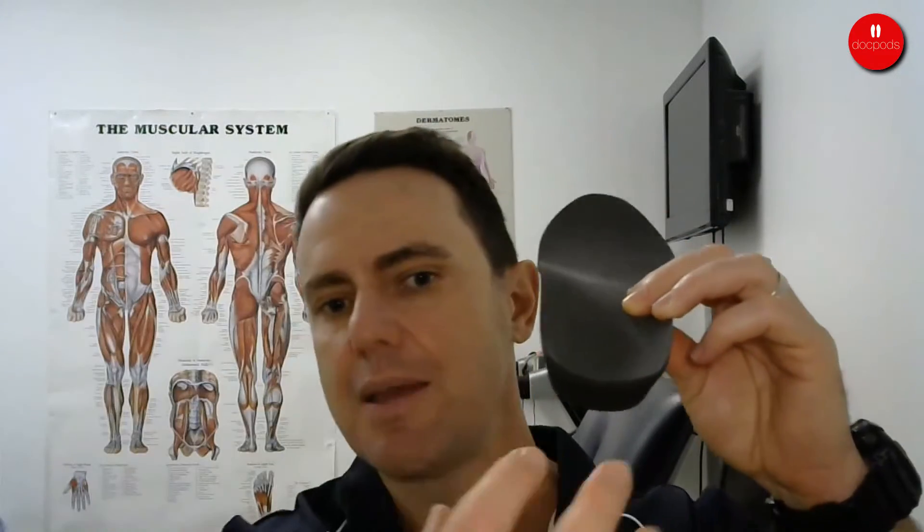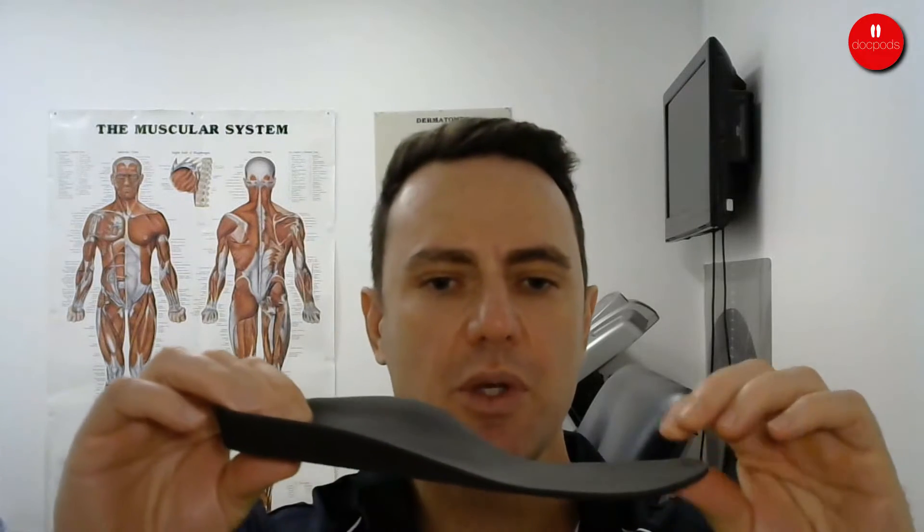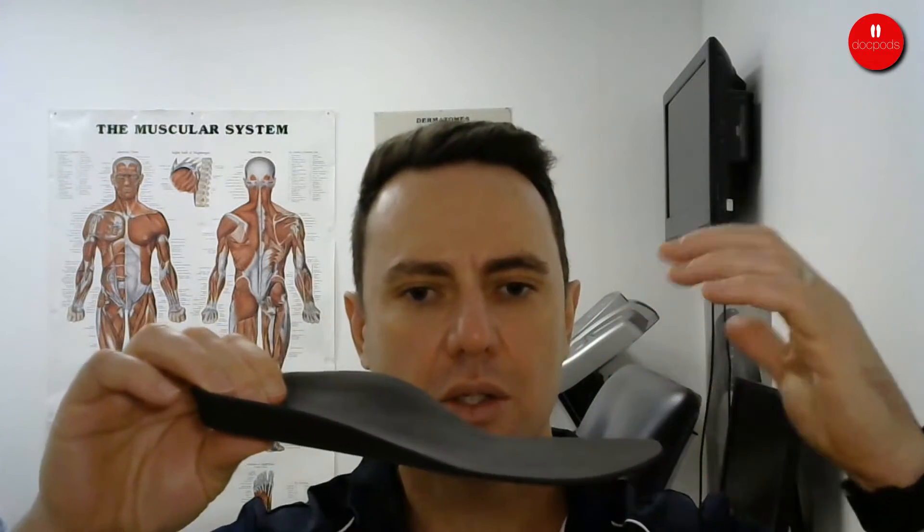Orthotics can do a lot of different things: they can support over-pronation or over-supination, include a heel raise, or cushion the rear foot. We use a deep heel cup to keep the foot's natural fatty pad under the heel for more cushioning, and we can also make them thicker or thinner to cushion the foot further.